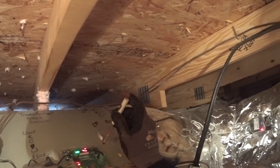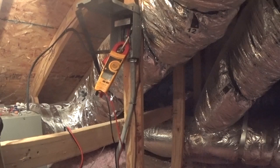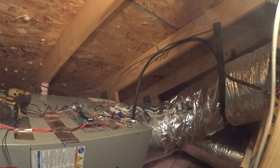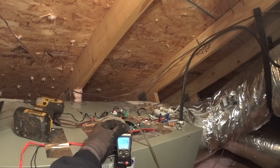We're going to take zone 2 thermostat and close it. The zone 2 damper is completely closed, so now we're running on one zone. We've got a total overall static of about half an inch.